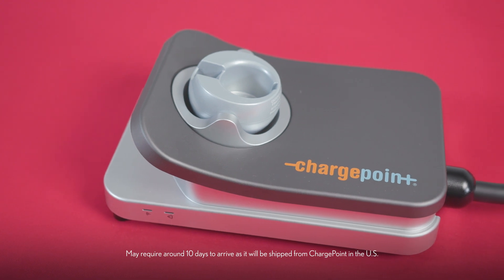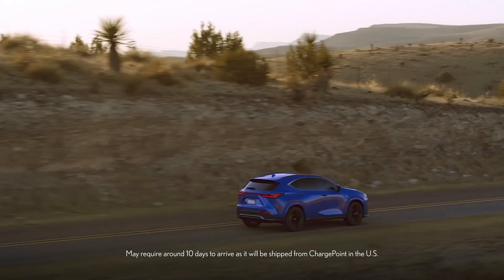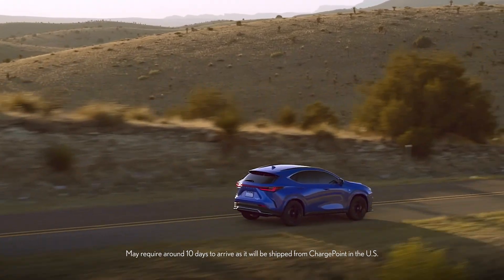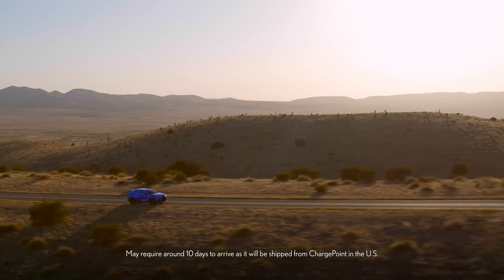Not only can the charger be ordered just like any other Lexus part and shipped directly to your local Lexus dealership, the purchase of it can be rolled into a Lexus Financial Services finance or lease contract. Thank you for watching this Know Your Lexus video.